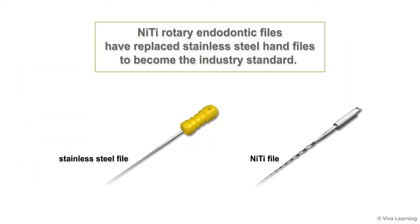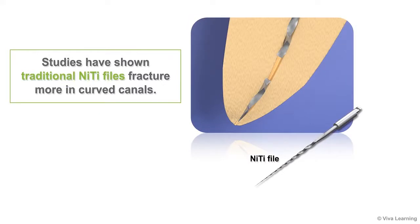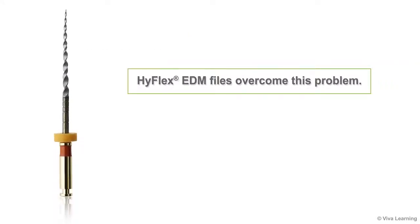Although nickel-titanium rotary endodontic files have replaced stainless steel hand files to become the industry standard, studies have shown that traditional NiTi files fracture more in curved canals. Needless to say, this makes practitioners hesitant to use them in these cases. HiFlex EDM files overcome this problem.